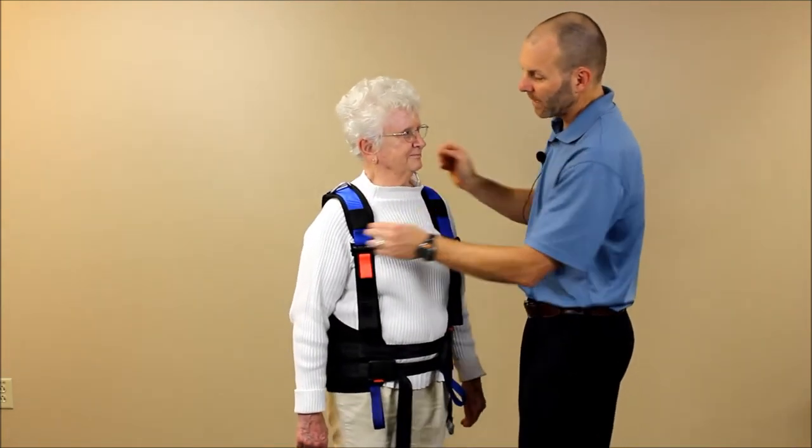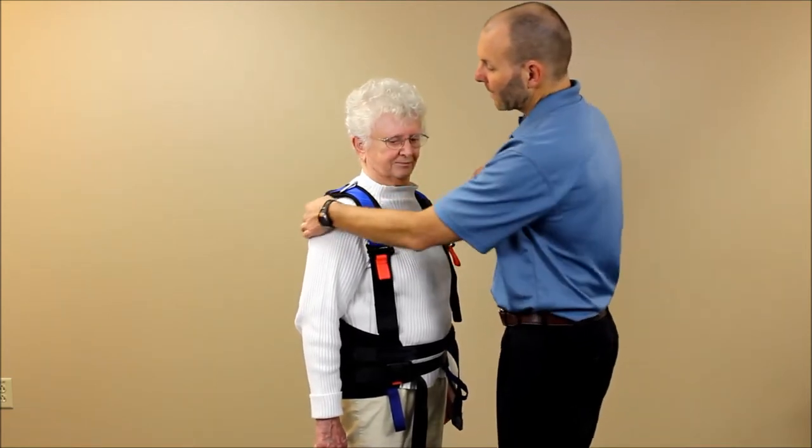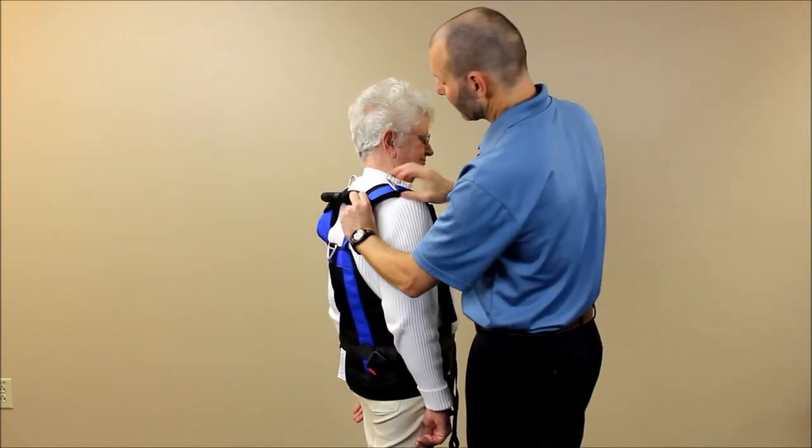The other nice feature of the shoulder pad is that it is removable. You can take off the velcro strap here, and on the back there's a velcro strap underneath the bottom that you can pull out, so this can be removed for laundering or for adjusting.